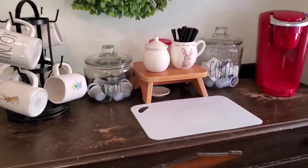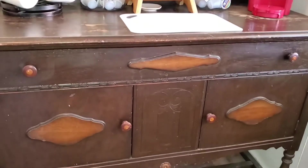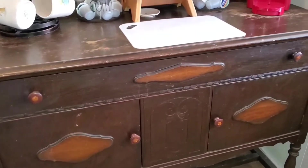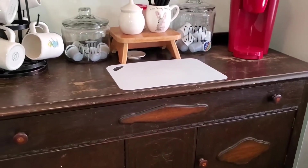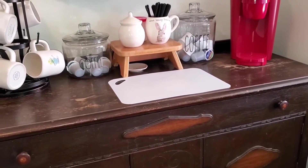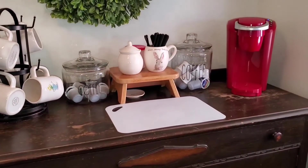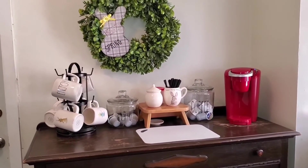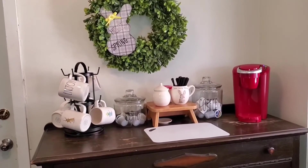This is what it looks like — it's very functional, it's very pretty, and it suits my kitchen. It's a small kitchen, not very big, and it just needed an extra space, so that's what this is for. It freed up all my counter space because my microwave is on the countertop right now, so I needed this spot to put the coffee bar.